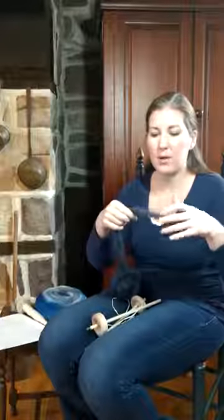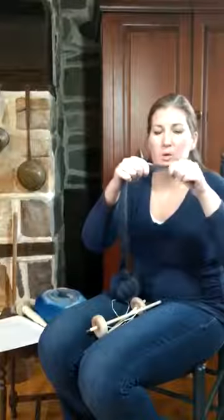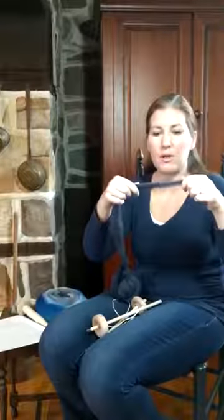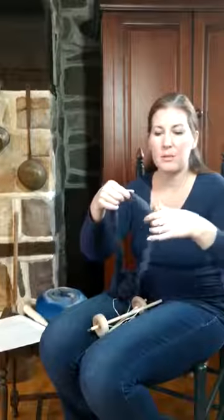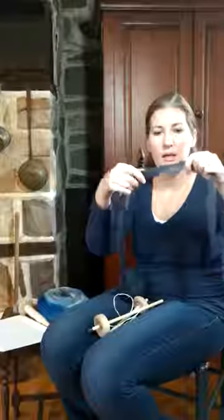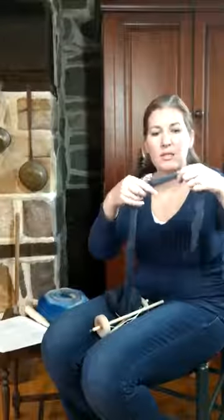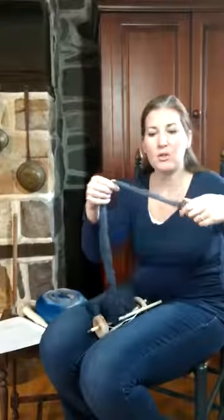Hold your hands far enough apart. If you hold your hands too close, the fibers can't pull apart. You need to hold your fingers far enough apart that you can draft the fibers and they pull apart. You want to draft them until you see that there's a space — you can see through the fiber where they're coming apart.